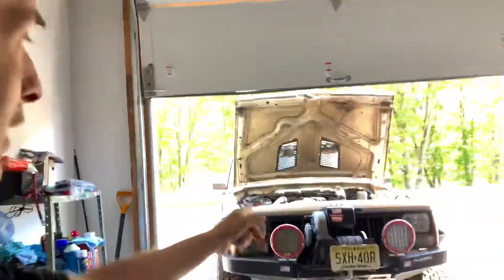Anyway, that's it for communications. I just wanted to make a quick video of my XJ — there it is. See you guys, and have a good Memorial Day weekend.